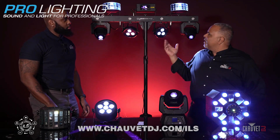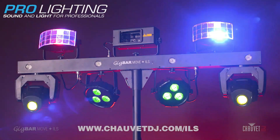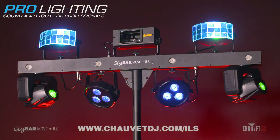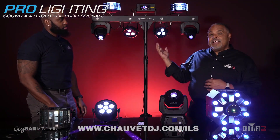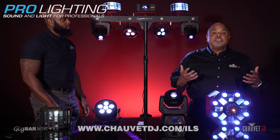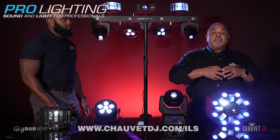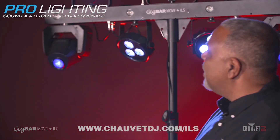Let's start right there with the GigBar Move Plus ILS. The GigBar family of products is among the most popular in the whole Chauvet DJ catalog. The GigBar Move Plus ILS does not replace the GigBar Move — it's in addition to it. It's a brand new member of an ever-growing family of pack-and-go systems in the GigBar series. Walk us through what's different here about the GigBar Move Plus ILS.